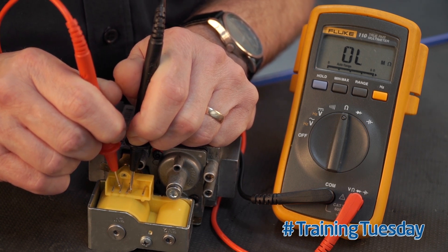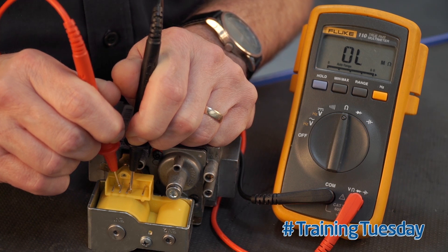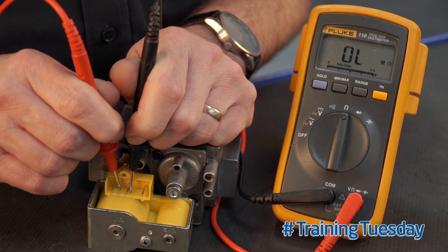If there's any resistance paths between those two connections, the gas valve is unserviceable and needs replacing. Thanks for watching. Join us here again for more Baxi's Training Tuesday Tips. There will be more in 2019.